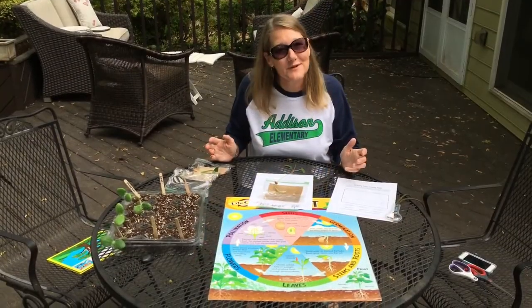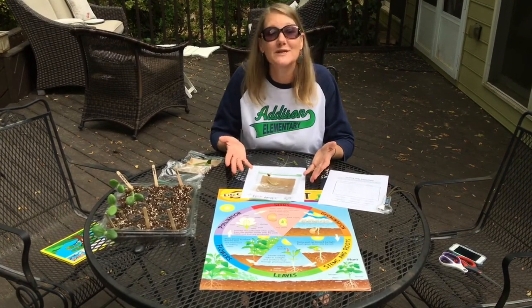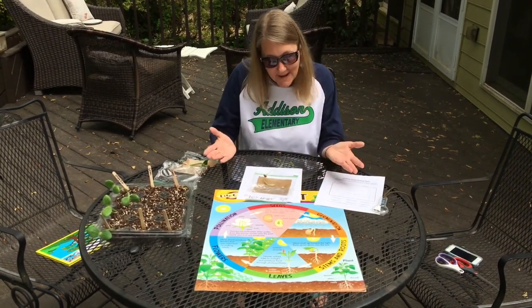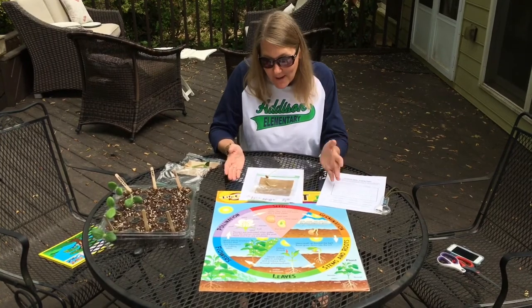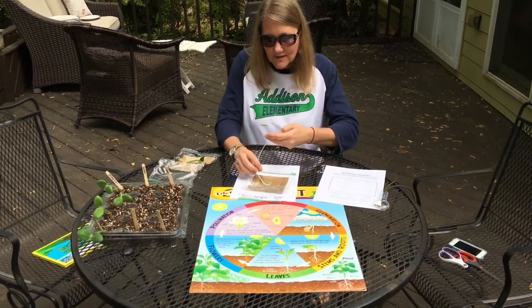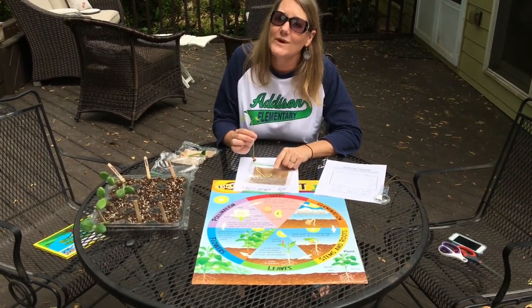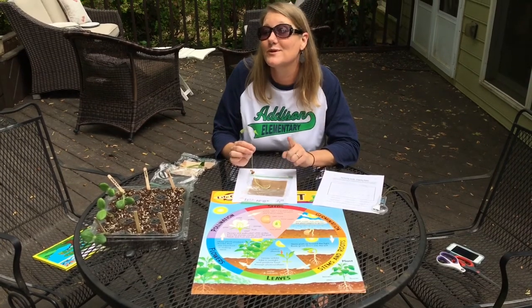Thank you to those of you that sent pictures of your little greenhouses — the seeds you sprouted in bags. A lot of you did popcorn, which is awesome. My popcorn didn't actually grow, but I wanted to show you my bean. So I did open up my seed baggie so that you could see. I want to make sure you know which came out first — the root or the shoot.